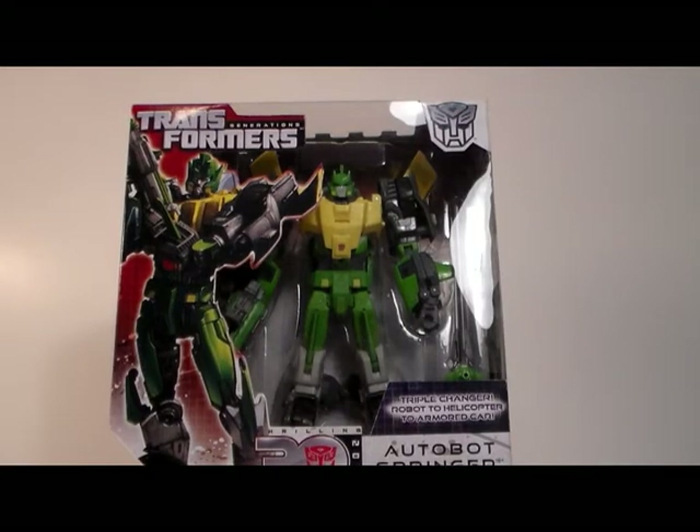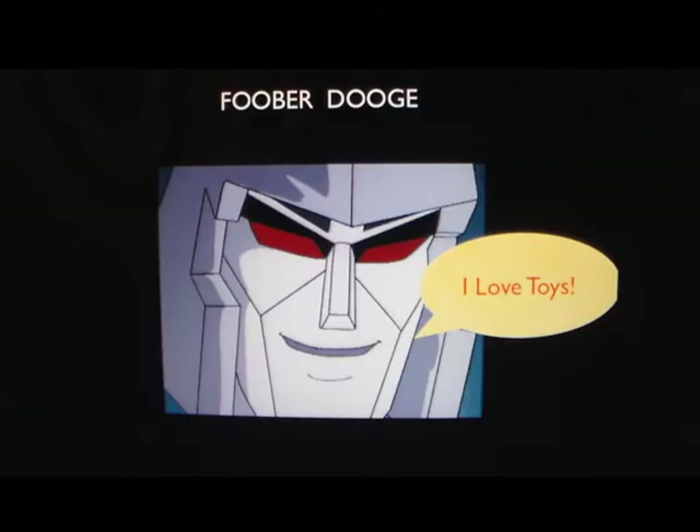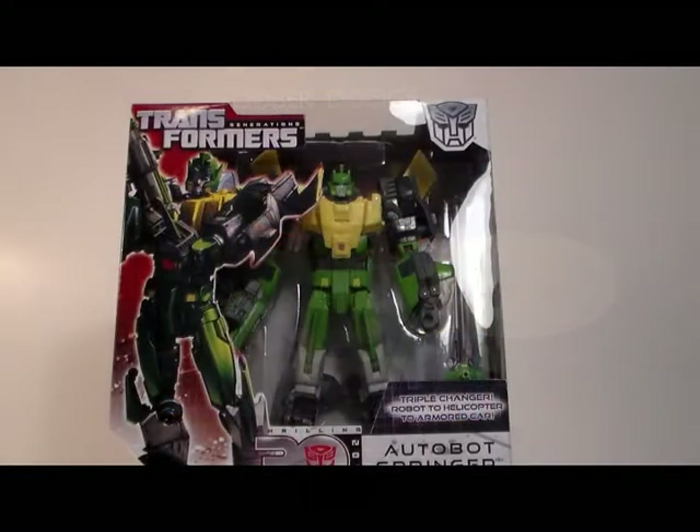Hey, what's up all my YouTube people? This is FooberDooj with another video review. I was really excited when I got this guy, not only because he just looks cool, but also because I saw the Blitzwing on eBay, and then I found this thing at Walmart for about $20. Got it right away because it's great in size and it's very excellent in its looks, so we're going to show you some of the tech specs and stuff here pretty soon.